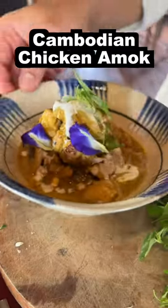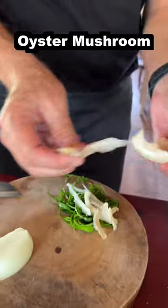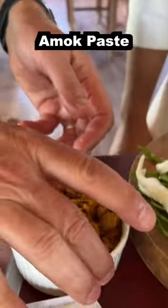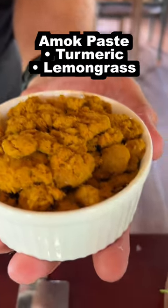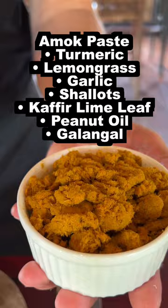Chicken amok, which is the dish here in Cambodia. We slice it longer. What do we have in here? This is turmeric, lemongrass, garlic, shallots, kefir lime, not enough corn oil, galangal.